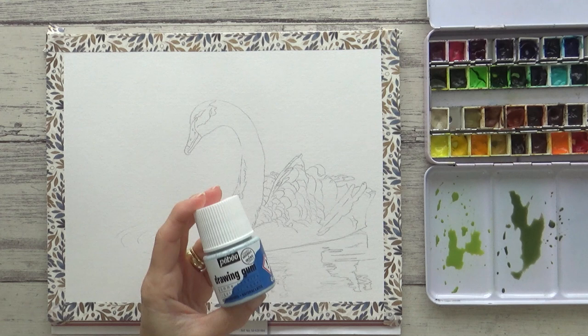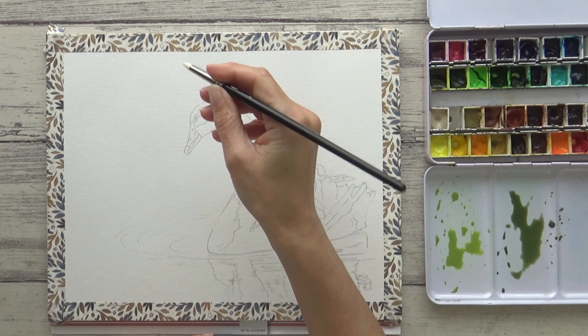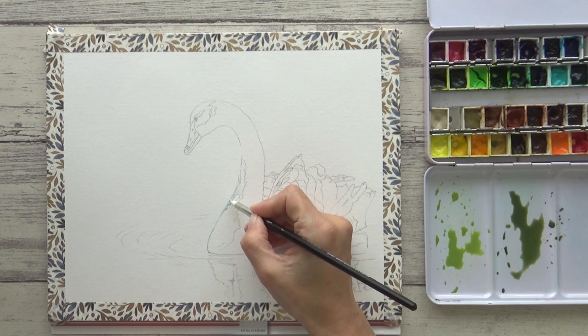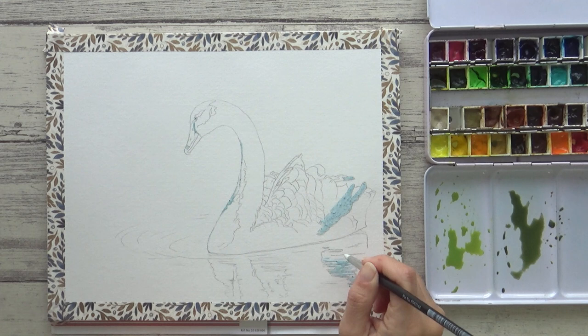Part of studying my reference photo also includes looking at where the darkest and lightest areas of the image are, and I decide early on just how I will reserve those lightest lights — will I be able to paint around them, or will it be possible to lift them out? In this case I decided to use masking fluid just on the brightest highlights on the beak, the neck, and the white feathers at the back.